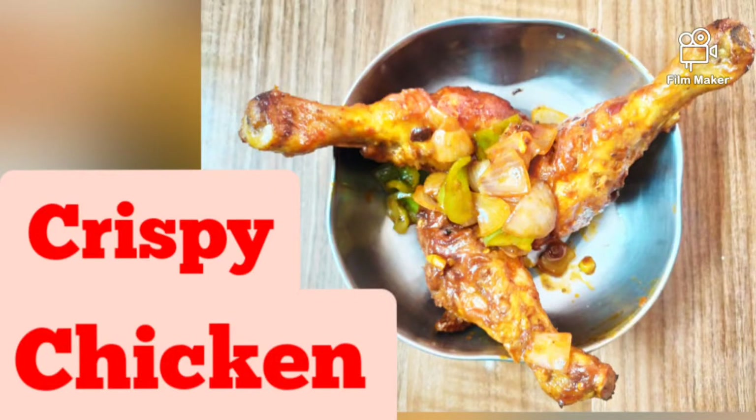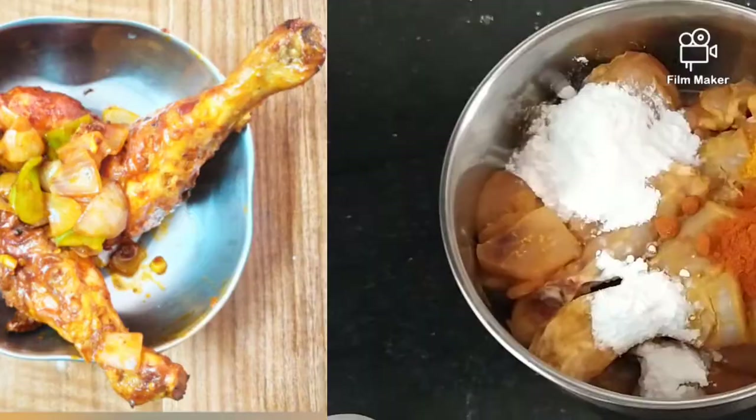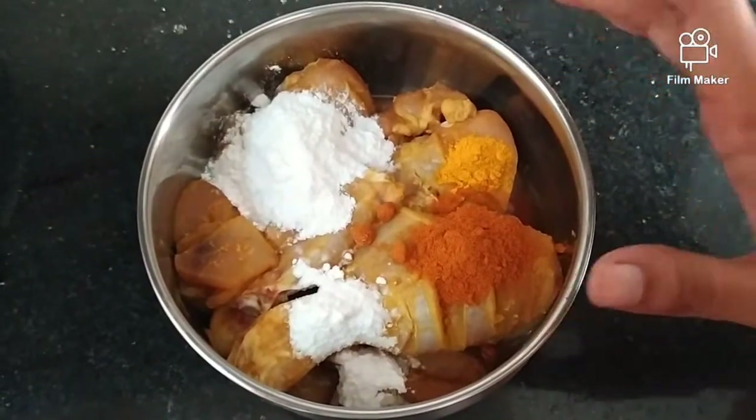Now we are going to eat crispy chicken. We are going to eat in this restaurant, but we can also make it at home. Now we are going to eat crispy chicken.